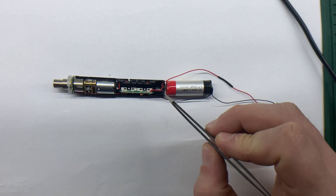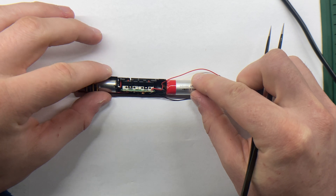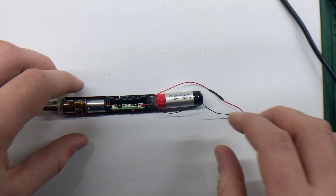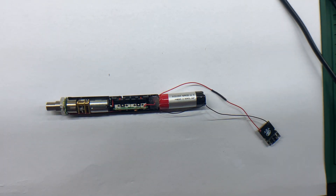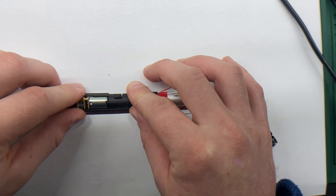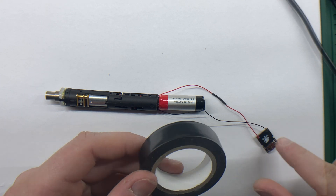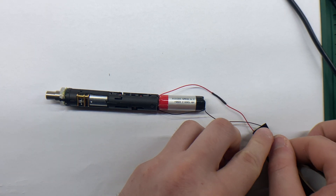With the wiring complete, I secure the lithium battery to the internal mechanism using hot glue. This keeps the battery in place and prevents it from moving around during use. To prevent any short circuits, I isolate the charging module with electrical tape, then carefully assemble the mechanism, battery, and charging module back into the aluminium case, making sure everything fits neatly and securely.